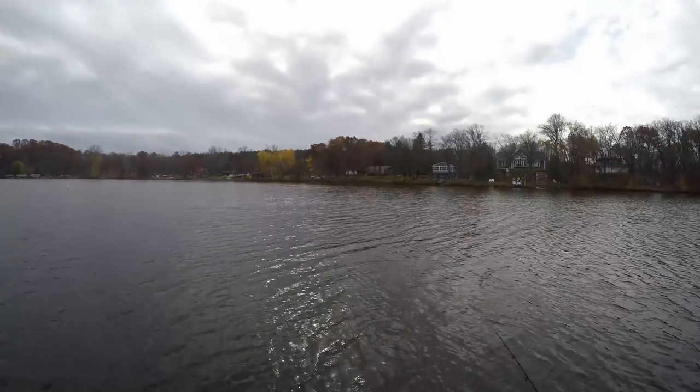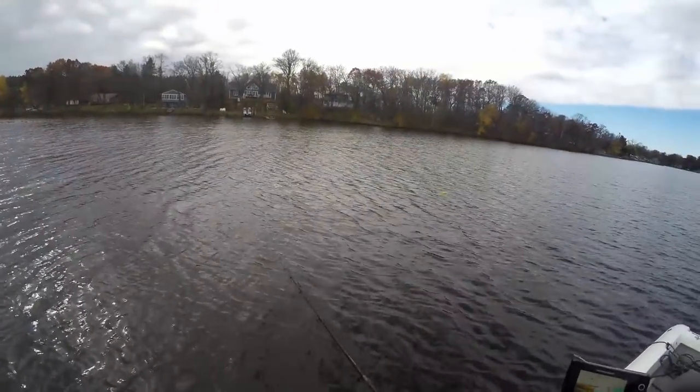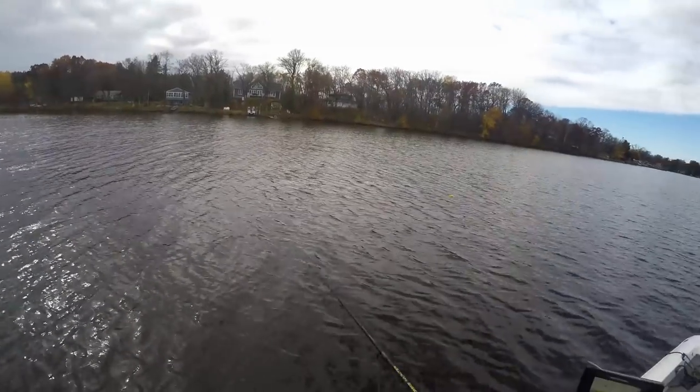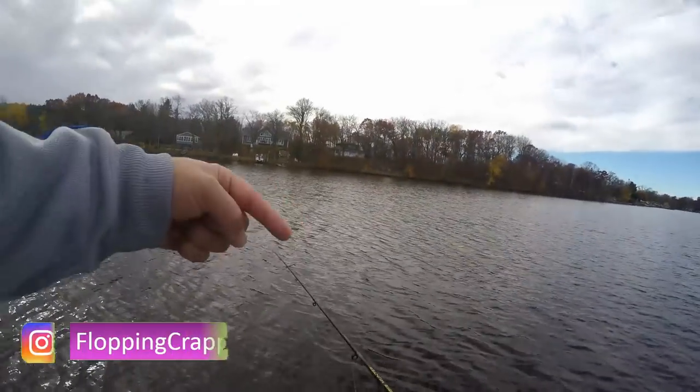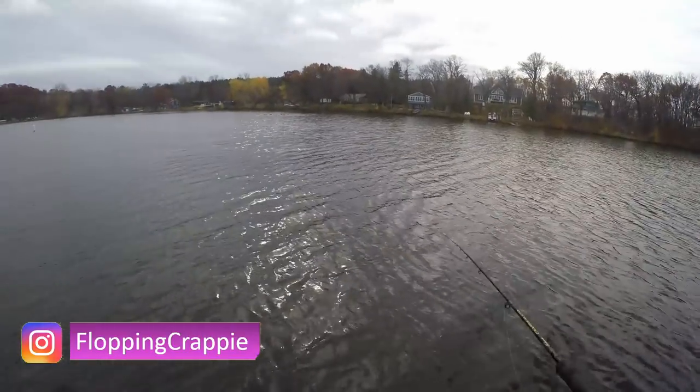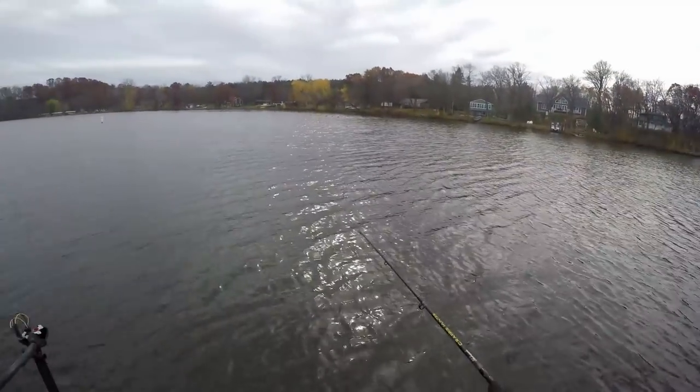There's some ducks. I actually shot my first duck yesterday morning — posted it on Instagram. If you're not following me on Instagram, bottom right-hand corner there should be a pop-up. You should be following me on Instagram — you can check out those two wood ducks that I shot.